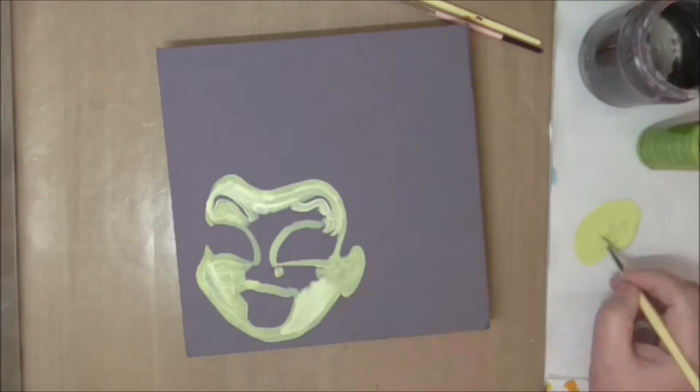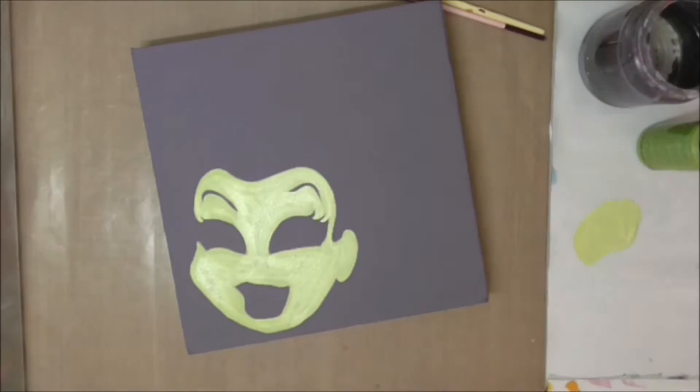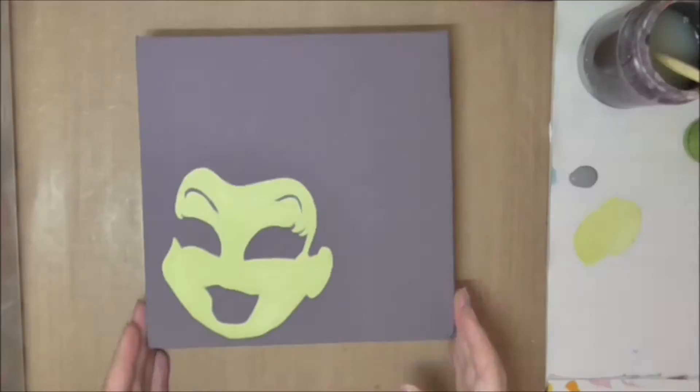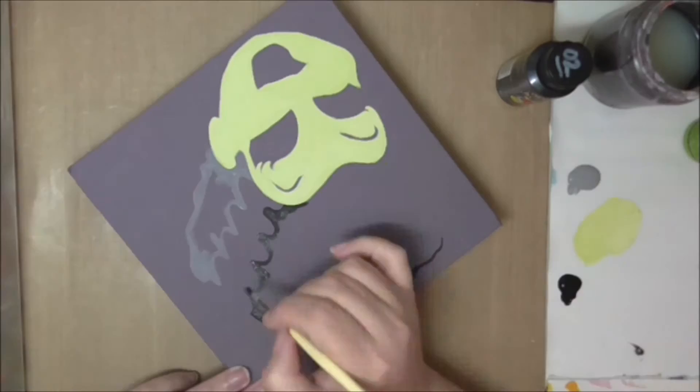I'm painting her face with a mixture of lime green and off white. If I were to try and paint that green straight onto the purple it would take 10–15 coats to look good, and 10–15 coats of paint looks a little odd and chunky. By mixing in some white or off white, when I put the green down on top later it won't take as long because it's going onto a green base, not a purple base.